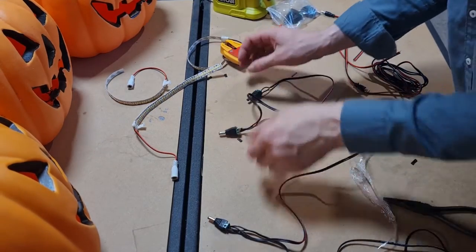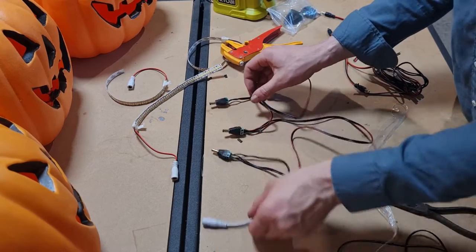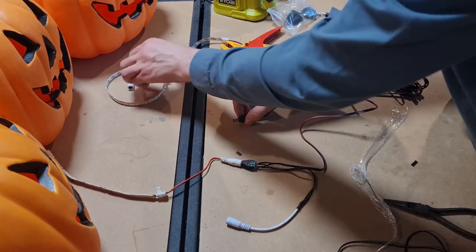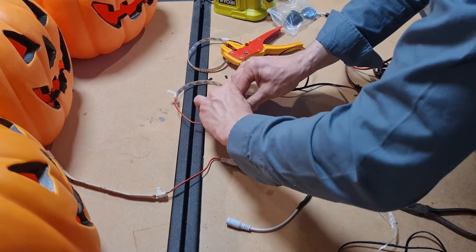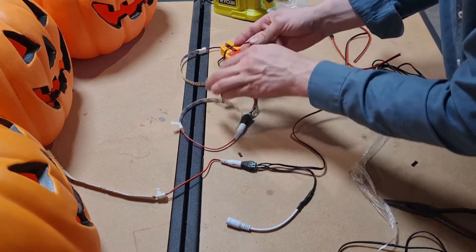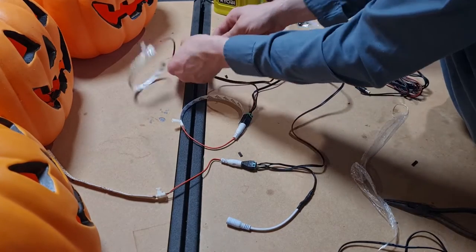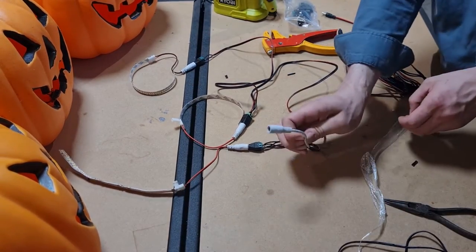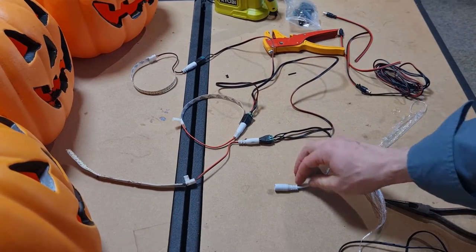I have finished making my 1-to-3 cable and we're going to plug in each one of these. That shows how we can daisy chain all these pumpkins together using one power supply and one control unit.